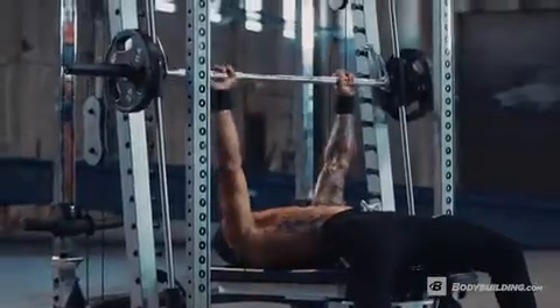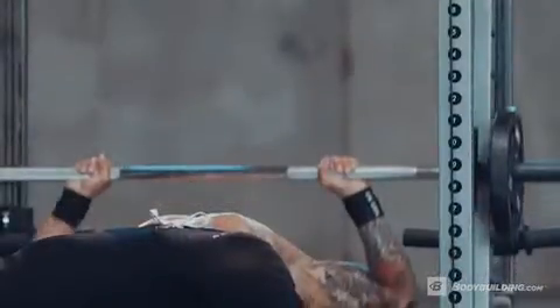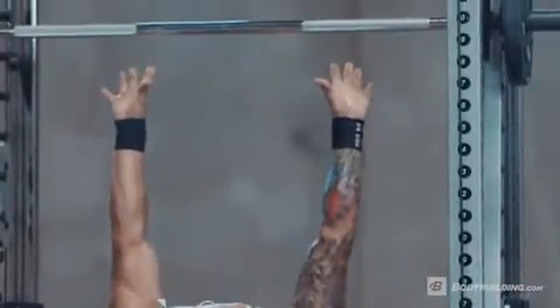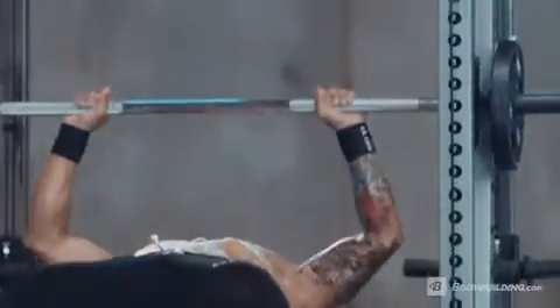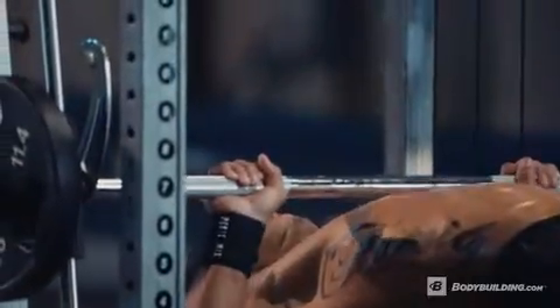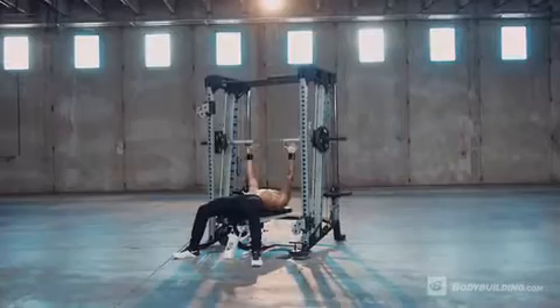Unrack the bar and lower it all the way down to your chest. Push the bar up explosively, releasing it from your grip at the top of the movement. Catch the bar with your arms extended, keeping a slight bend in the elbows. Lower the bar back to the chest and repeat for the recommended number of repetitions.